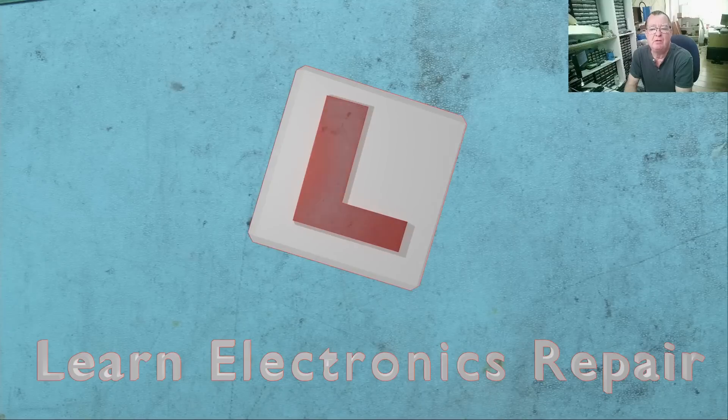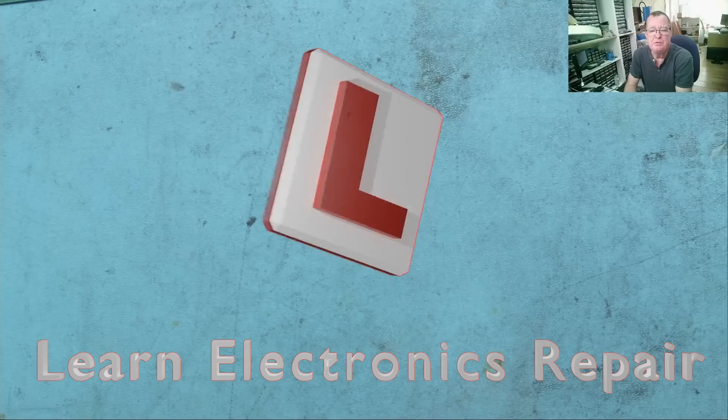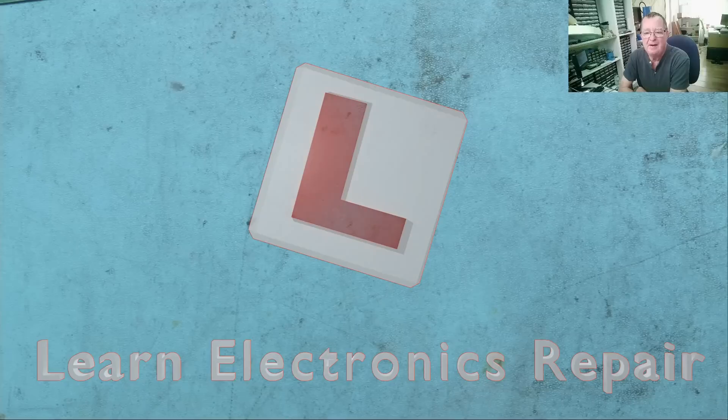Hi guys, welcome to the Learn Electronics Repair New Year Quiz — another chance to test your electronics knowledge. I have four questions for you today. That's one more than last time, so consider this a bonus. And straight on with the first one.